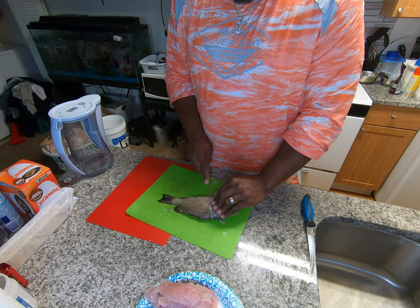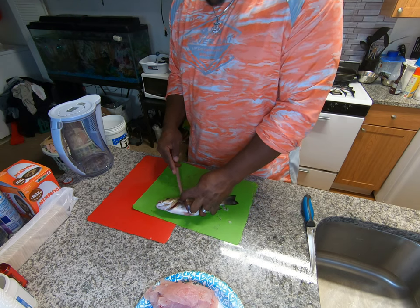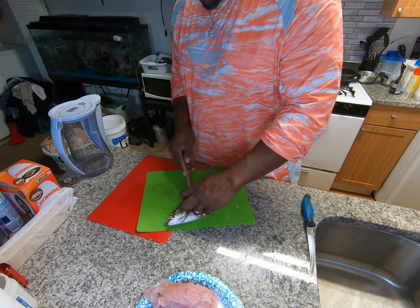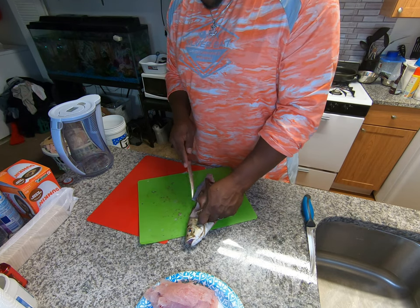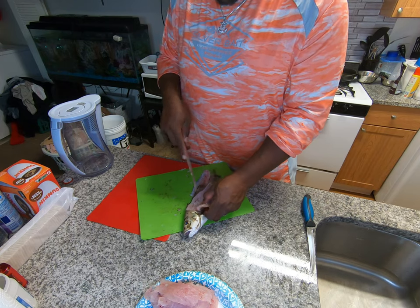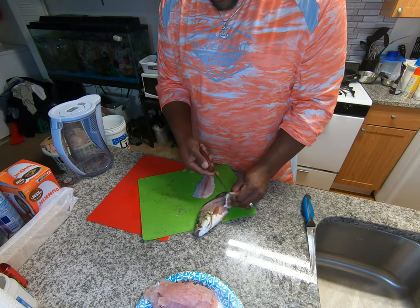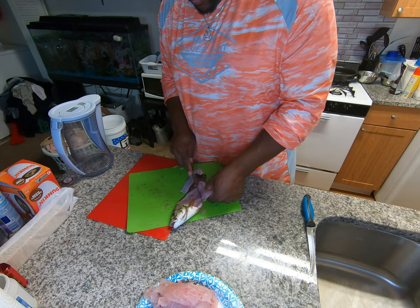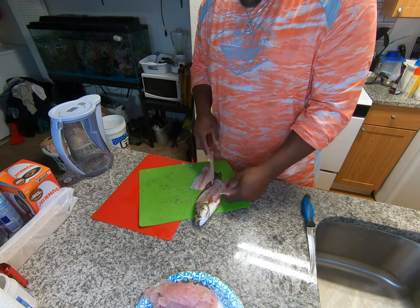Put it over, same as before. That one I popped the stomach on — you'll know when you pop that stomach because that smell comes out of there. Just a little bit of meat on that one. You start rushing and that's what happens — missing some meat. It's not a lot though. I'll just take my time and make sure I get all the meat off of them.